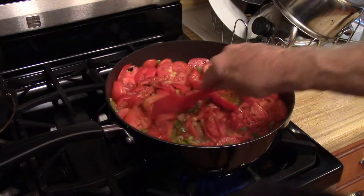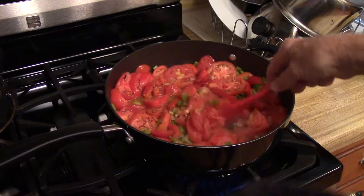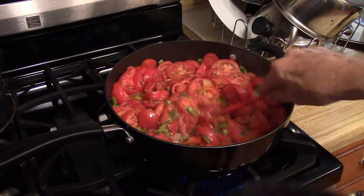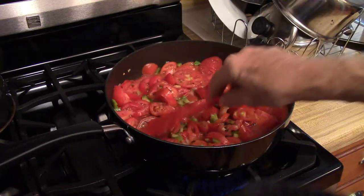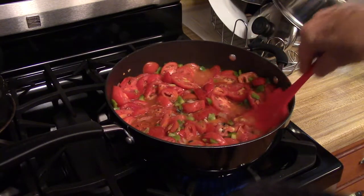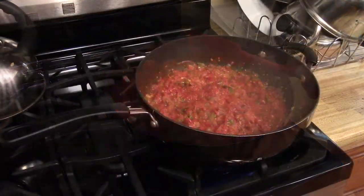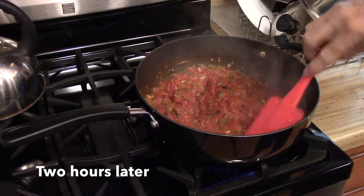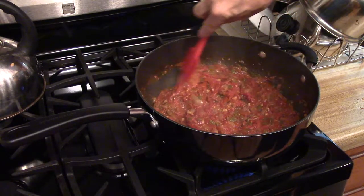I'm going to go ahead and stir this around for a minute or two, then I'm going to reduce the heat and let this cook down for approximately two hours.